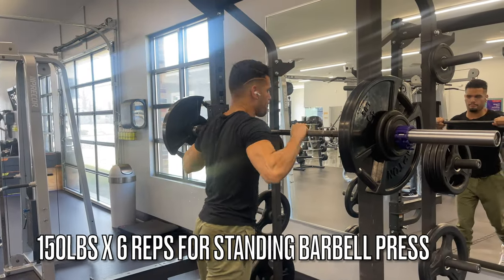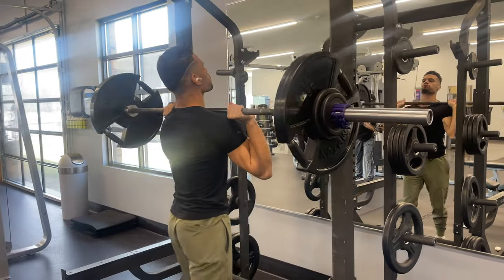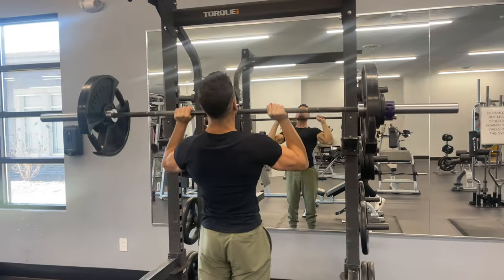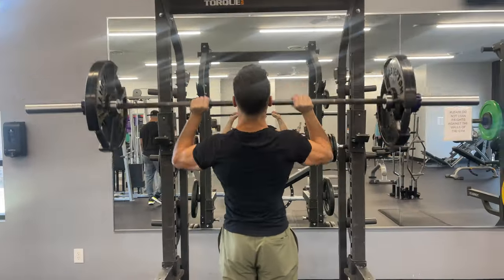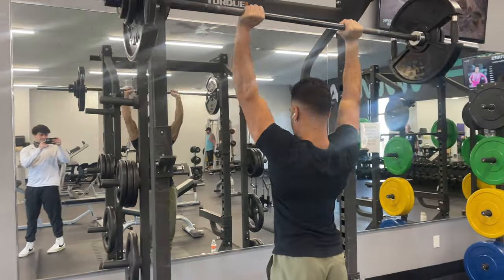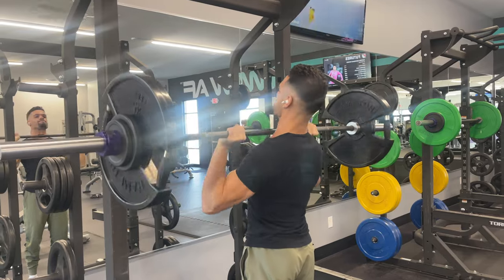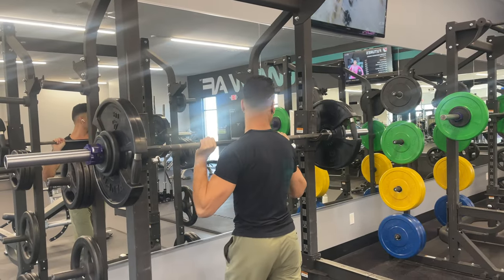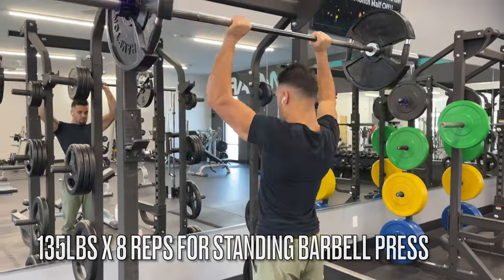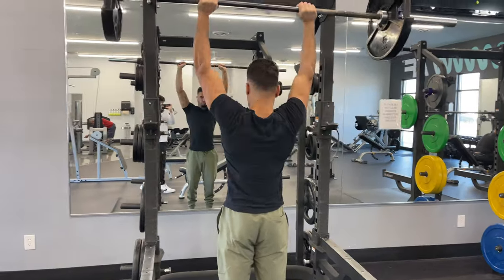Welcome to my first workout vlog. This is my shoulder and back routine, part of my Nightwing routine inside the Inbound Attraction Blueprint program. Right here I'm doing standing barbell overhead press — 150 pounds for six reps. I'm already cooked from doing that 185-pound standing barbell press I just did because I was feeling good.